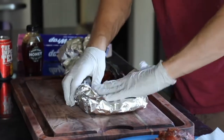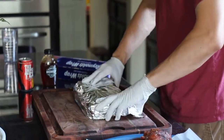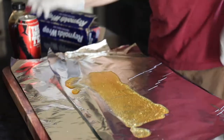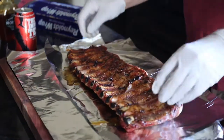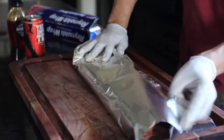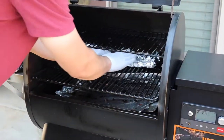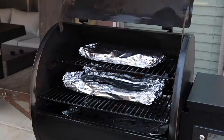Add another piece of foil just to make sure it's totally enclosed, because you're actually going to flip it over so the meaty side is up when it goes back to smoking. Do that for all three racks of ribs, then they go back onto the smoker and smoke for about another two and a half hours. Make sure they reach an internal temperature of at least 185 degrees.